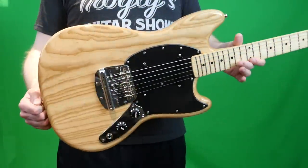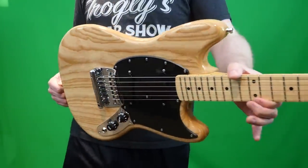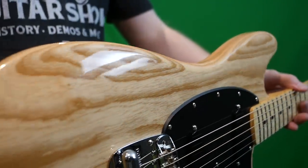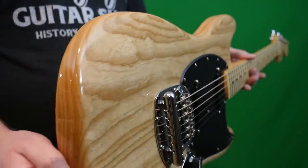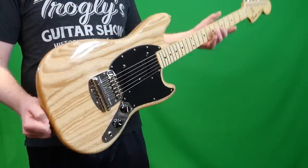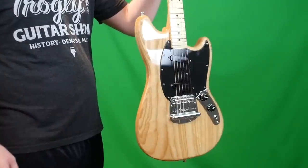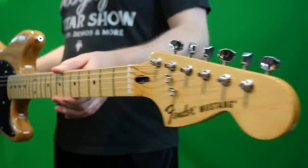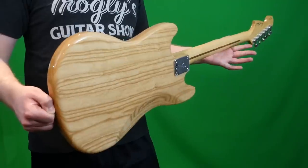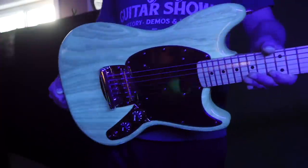I think if you're somebody who likes to have a bunch of different pedals and effects to get similar tones to Ben, you're going to like this. Personally, I don't listen to Death Cab for Cutie, so I don't have that signature guitar effect for this one. But that said, I think this would make a great collection piece because it has so many interesting and unique specs. So troglodytes, I hope you enjoyed learning about the Ben Gibbard signature Mustang today. Don't forget to like, comment, and subscribe, and we will catch you tomorrow on the next episode. Take care.